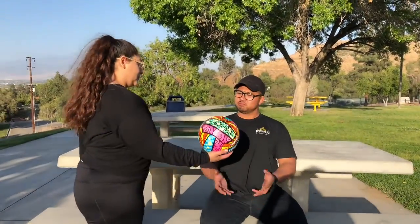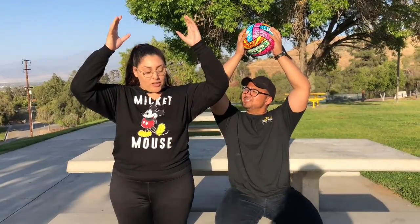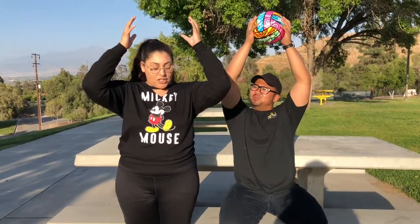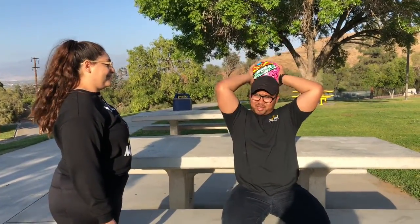Okay. And then I'm going to hand you this ball. I want you to fully extend your elbows as much as you can. This is as far as I can go. Okay, that's fine. And then you're going to put the ball behind your head as far as you can. Yes. And then you're just going to bring it back and continue to do that. Wow, I can feel my arms getting bigger.